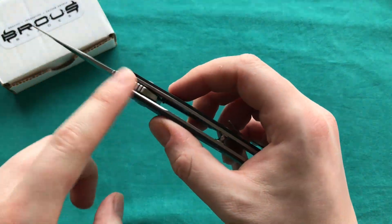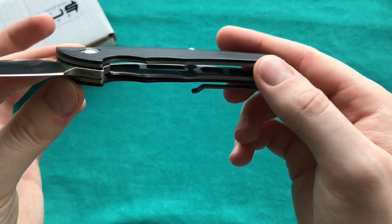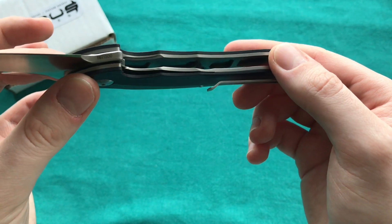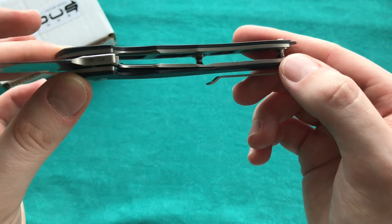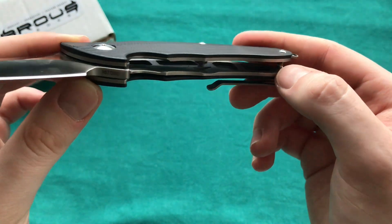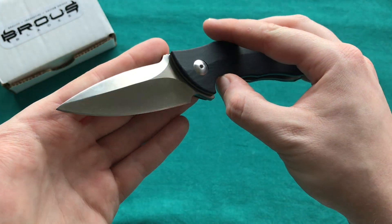With 4mm of blade stock and steel liners that have been quite nicely skeletonized and milled out — you can see that on both sides — large chunks are milled out of quite substantial stainless steel liners. So I think the three and a half ounces is pretty good weight for a knife like this.